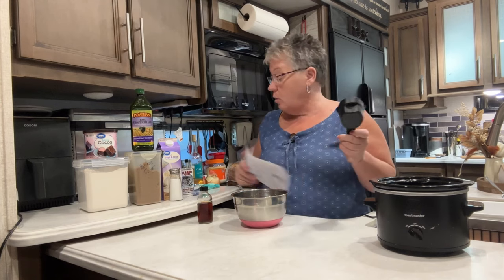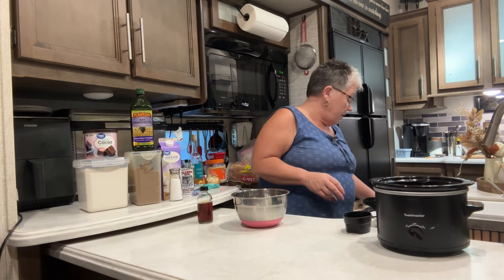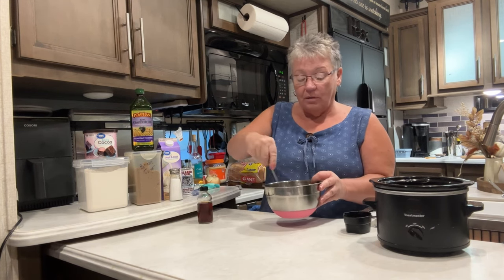Then in this bowl, we have put one-fourth cup of brown sugar, one and a half tablespoons of cocoa, and it says to add two-thirds cup of hot water. I'm going to let my water run and get it nice and hot. I'm not going to boil it - just hot water will be fine. I'm going to stir this a little to get that brown sugar mixed in, then just pour it on top. Don't stir it once you pour it in there - just dump it on top and magic happens in the crock pot.